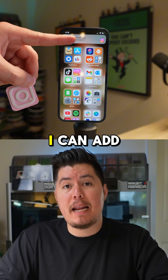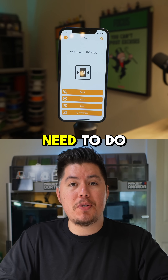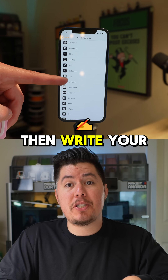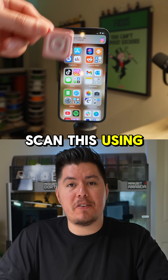Now all I have to do is write the information onto my tag. I can add business info like my website, Instagram, or even Facebook. All you need to do is open the read and write app, then write your settings onto the NFC tag, and you can save it to this tag alone.